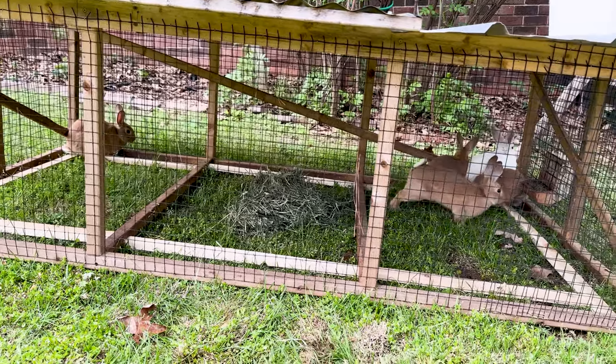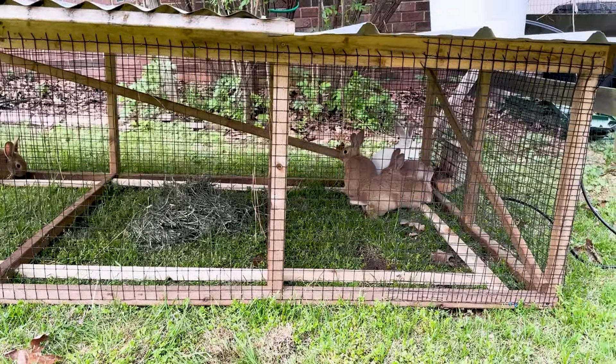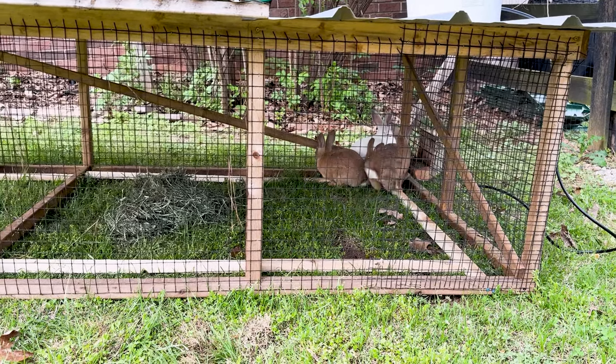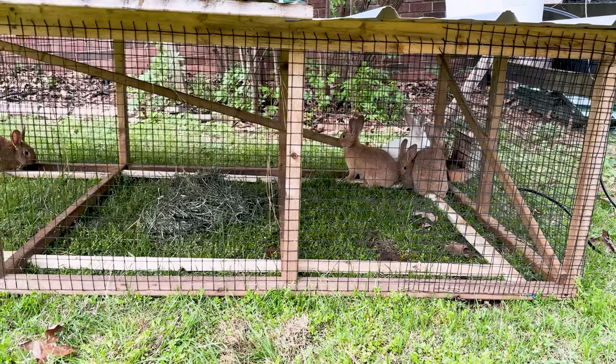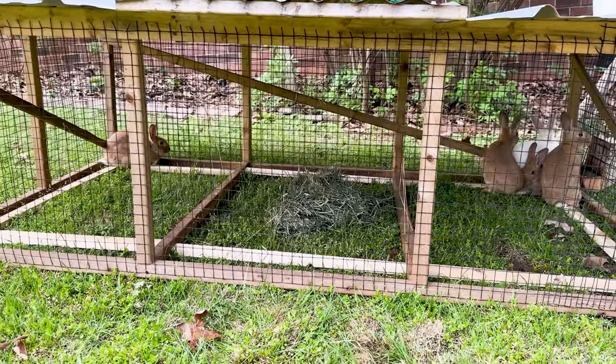I've seen them occasionally dig a little bit. I noticed they like to dig holes and then pee into them — so that's what they do. Occasionally you have like a small indentation on the lawn, but nothing major, nothing that would come even close to them getting out.